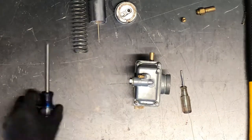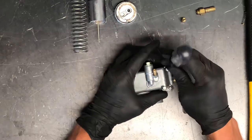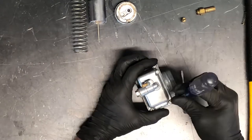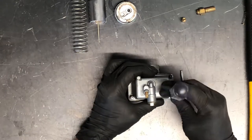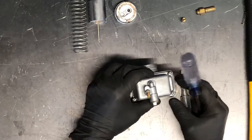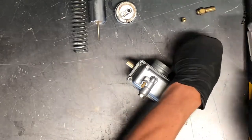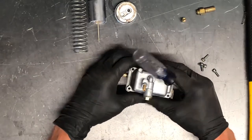Next thing we're going to do is pull this bolt off. Now I soaked this carburetor overnight in cleaner and it damaged the gasket pulling it apart. There's still some corrosion in here, but this carburetor overall is going to be in working condition — you're going to want to replace the gasket. It was breaking apart when I got to it. Soaking it overnight cleaned up a lot of the corrosion, but some of that aluminum is still kind of pitted in there, and you can see that when I pull this apart.